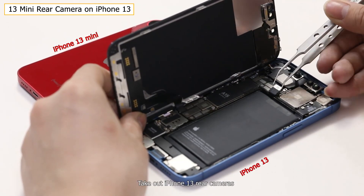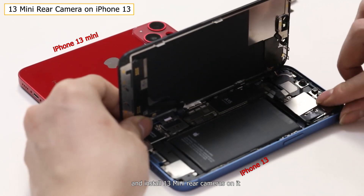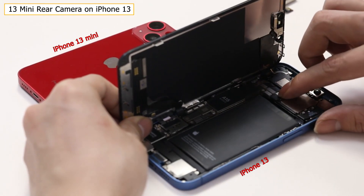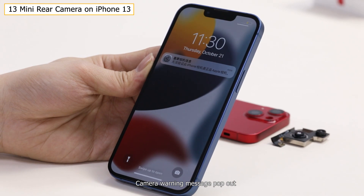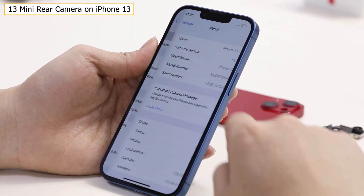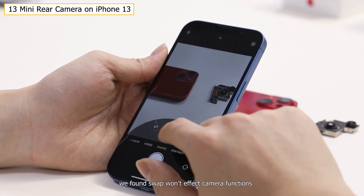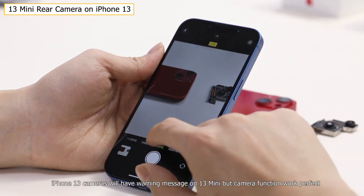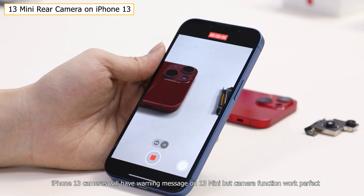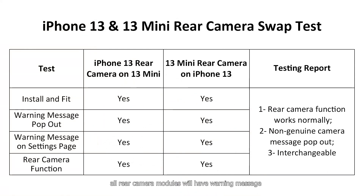We take out the iPhone 13 Pro cameras and install the 13 mini rear cameras on it. A camera warning message pops out and is also visible on the settings page. After testing all functions, we found the swap won't affect camera functions. Similarly, iPhone 13's camera will show a warning message on the 13 mini, but all camera functions work perfectly. After all swipe tests, all rear camera modules will show a warning message, but all camera functions still work well.